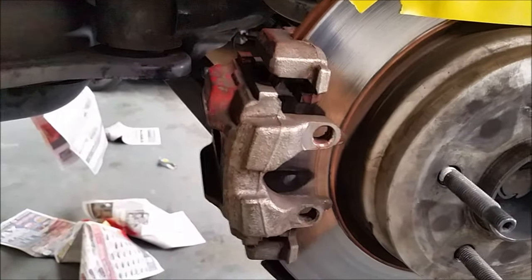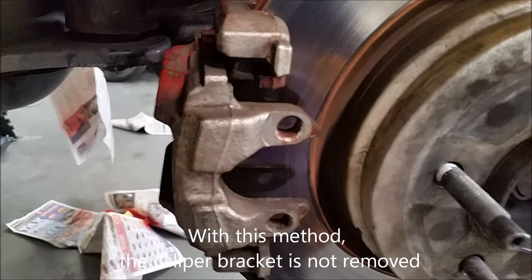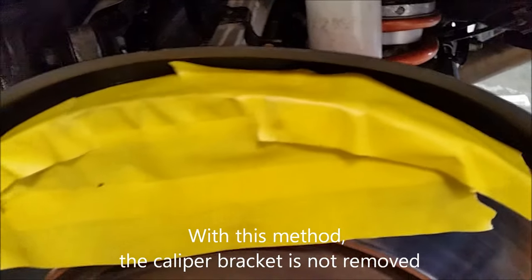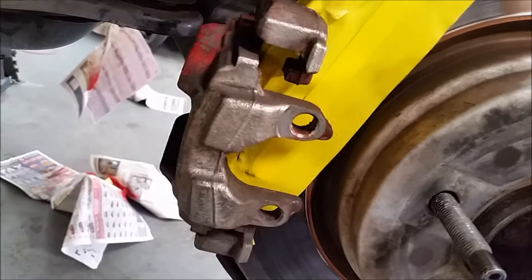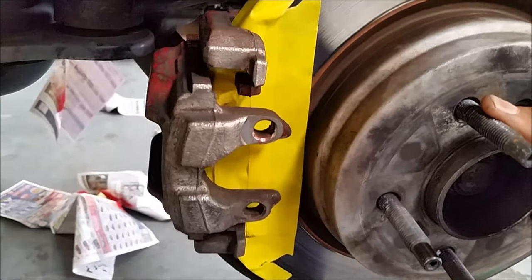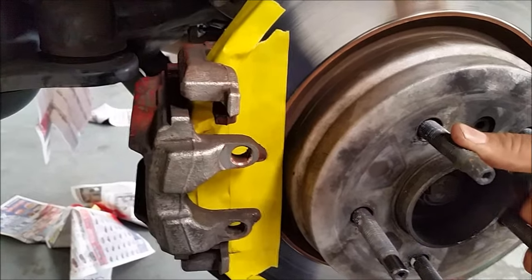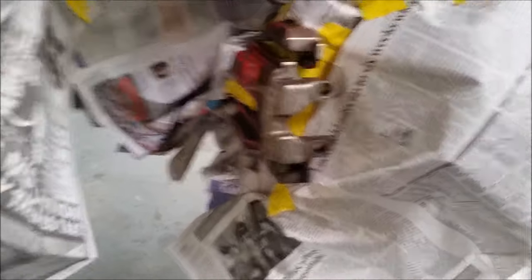First coat is done. Here's something different — I just removed the pad and reinstalled the caliper without the pad, then taped up part of the brake rotor. I'm going to spin it so it covers in between there. Just make sure that if you have an LSD the other side is going to spin too — which just happened to me. The driver's side is taped up, so now I'm about to spray a light coat.